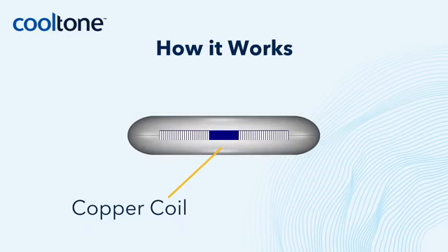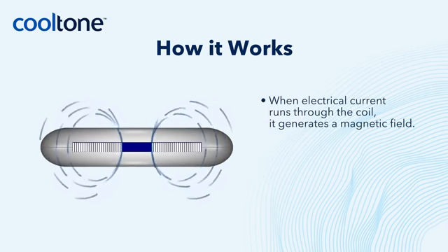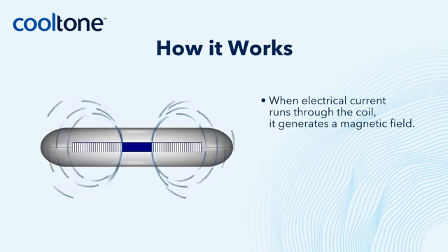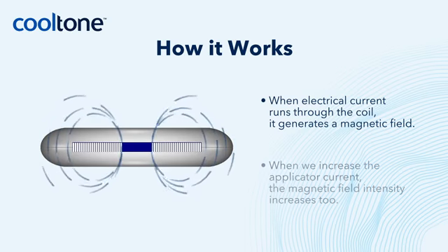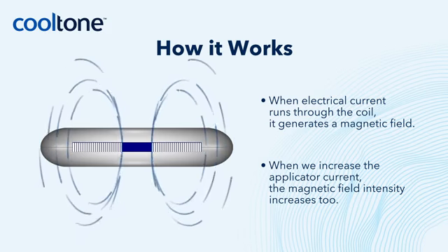At the center of the CoolTone applicator is a tightly wound copper coil. When electrical current runs through the coil, it generates a magnetic field. When we increase the applicator current, the magnetic field intensity increases too.